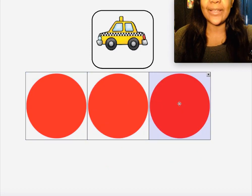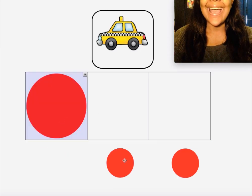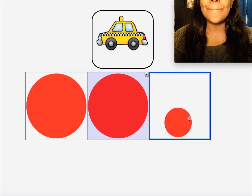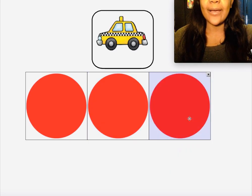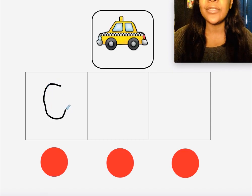Cab — did you do it? Let's try this one together. Cab! Now let's use our markers and write the letters to match the sounds we hear in the word 'cab.' Did you write the letter C?